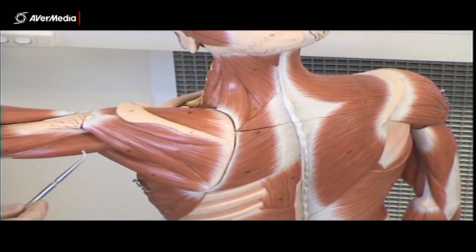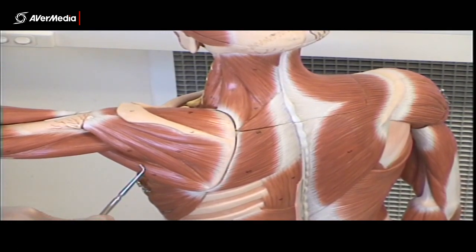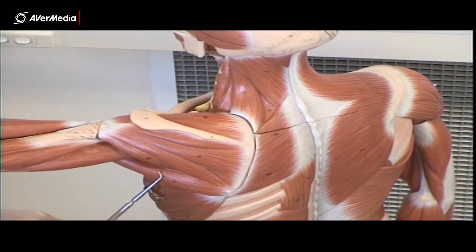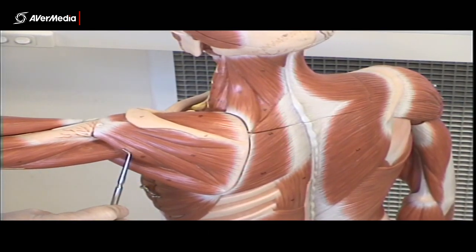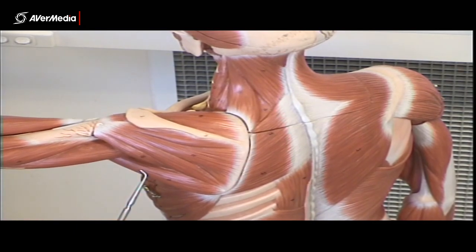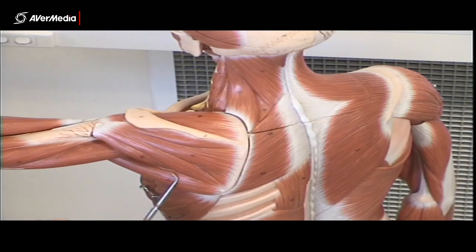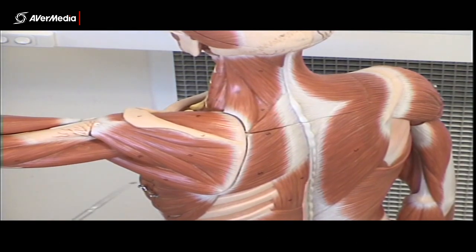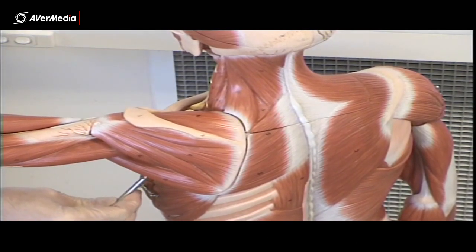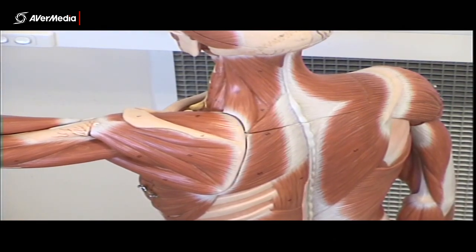Those three are all part of the rotator cuff, but teres major is not — though it sits right next to them. Like with the rhomboids, the minor is superior and smaller, and the major is inferior but much larger. On this particular model we don't get a great view of subscapularis — it's on the front of the scapula where we can't see it, but we'll get a good view of it on a different model in a moment.